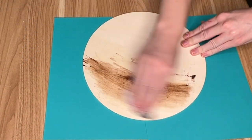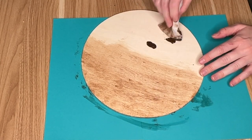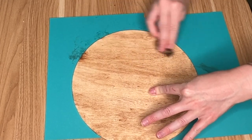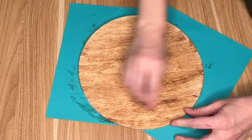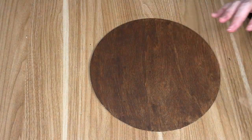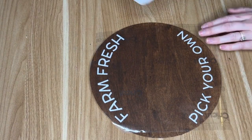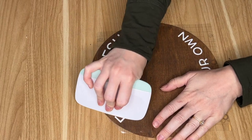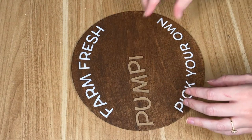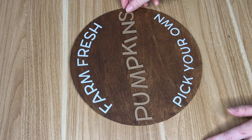To kick off our last fall video we're going to be making this farm fresh pumpkins sign. I started off by using a wood sign from a pack at Walmart, but you could also use one of the wood round signs from the Dollar Tree. I chose the Walmart sign because I wanted to stain it. I created this farm fresh 'pick your own' stencil — I'll have the link below to both the Canva version and the Design Space version.